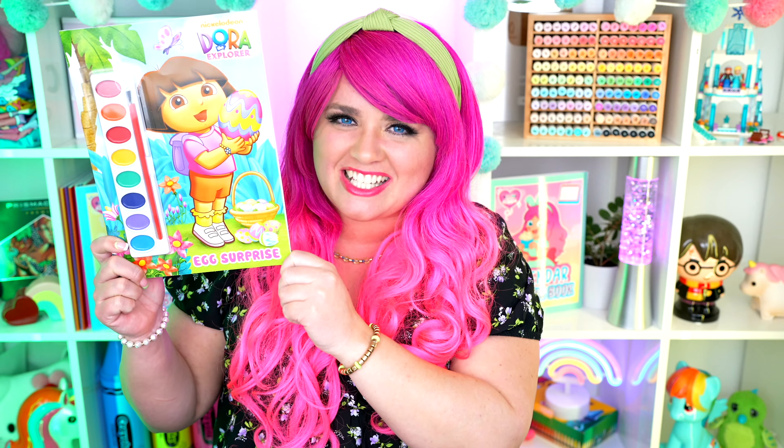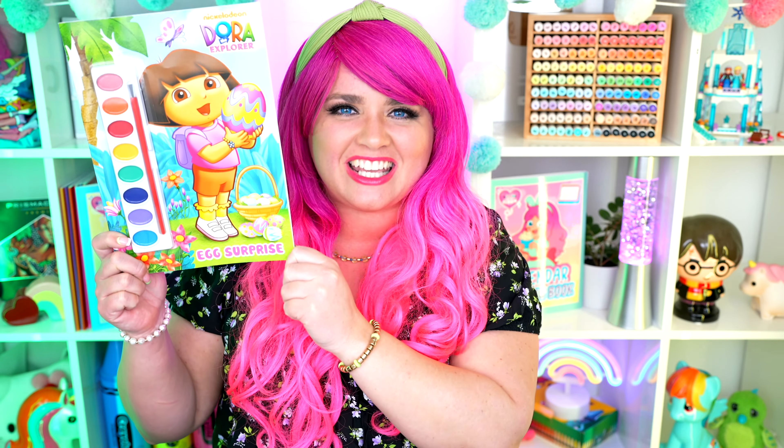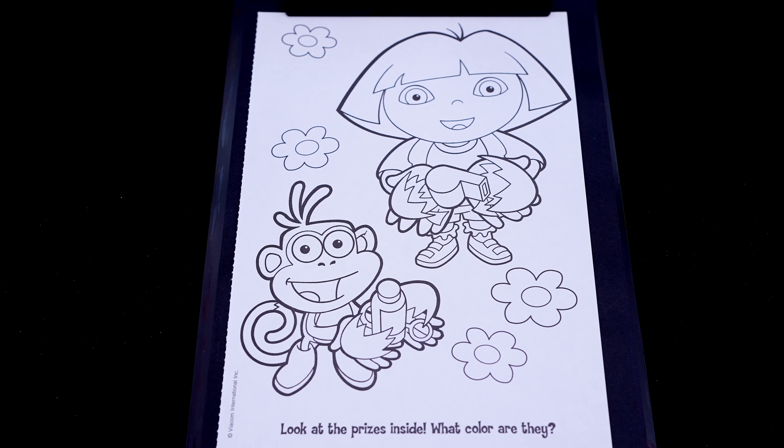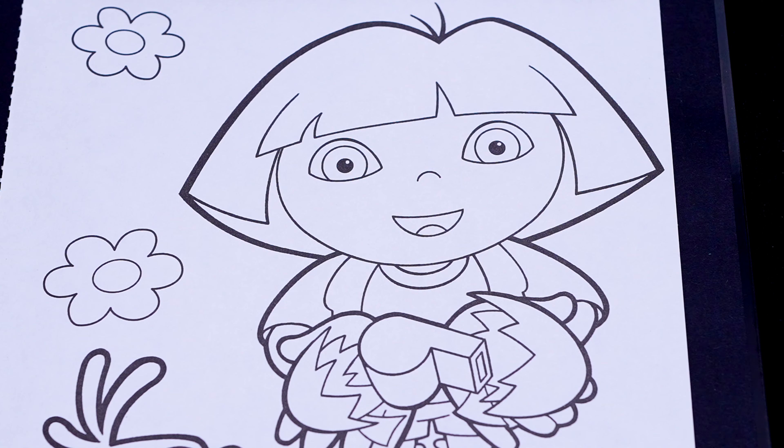Today I'm going to be coloring in my Dora the Explorer coloring book using markers! Let's get started! So today I'm going to color this picture of Dora and Boots. Let's color in Dora first.